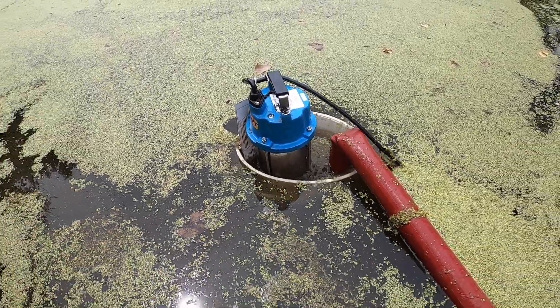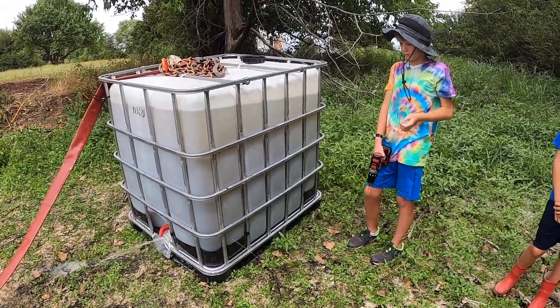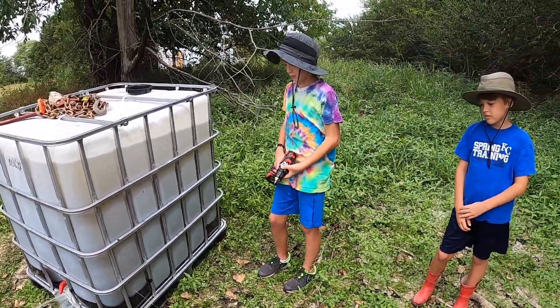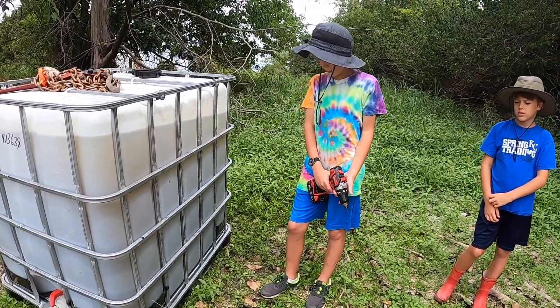That's a pretty good height right there. We're gonna drill some holes in the sides of this IBC tote so that the water can filter out more quickly, because the pump has a huge rate of fill and this thing is draining pretty slowly. We want the duckweed to stay in but the water to get out. All right, let's put some holes in.